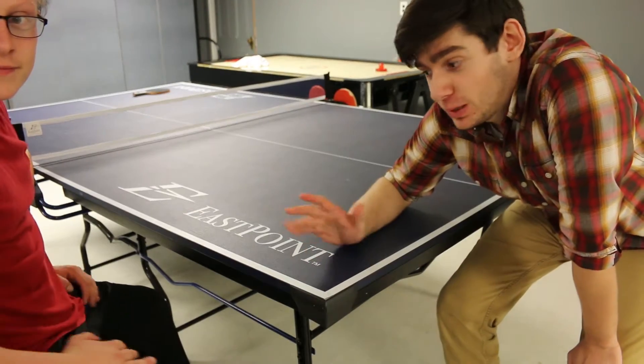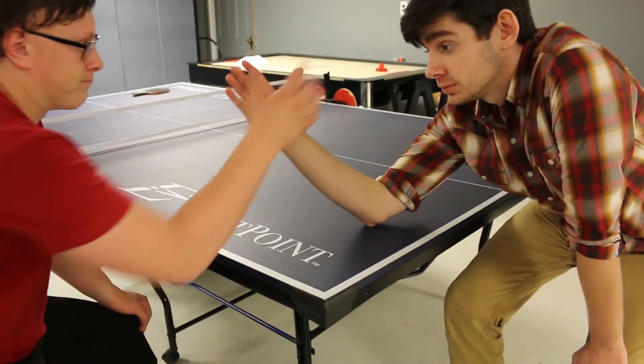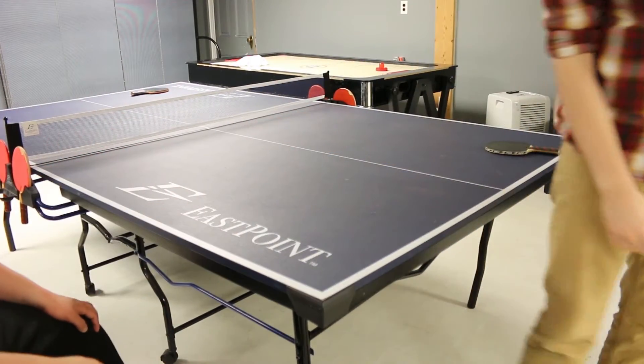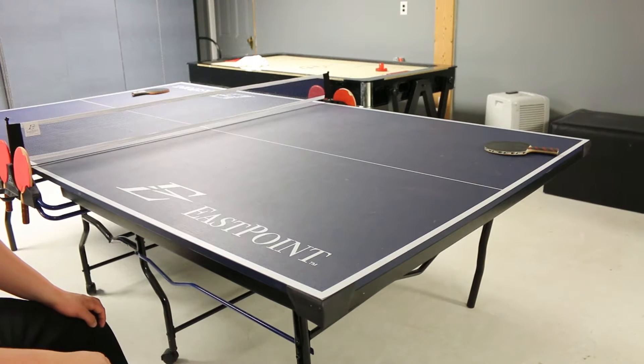One way you could pick who serves first is by arm wrestling. I told myself I wasn't going to scream.